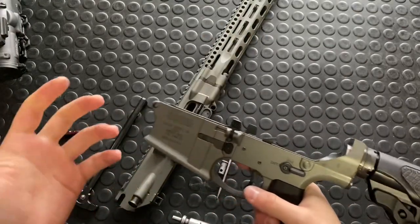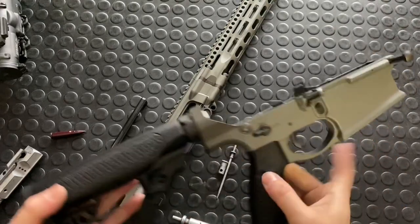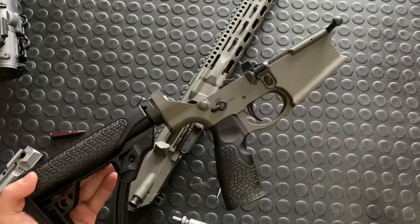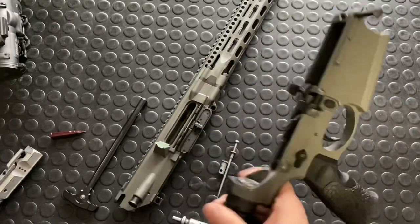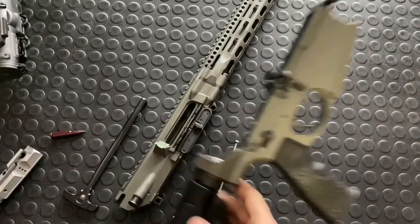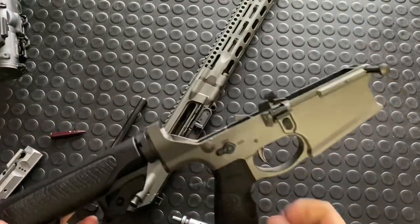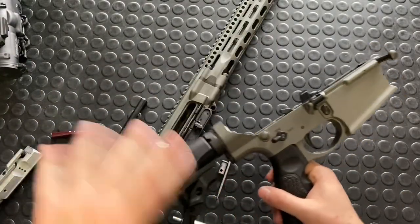So if you've got an SR-25, theoretically it should fit. I haven't tried that, but once I wrap up and close the video I'll go grab my Stoner and throw this on there as some bonus content — though it's going to be a bit slow and dragging on, so I'll do the main sign-off first.